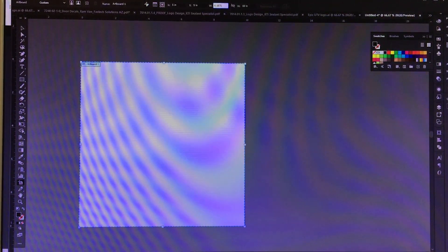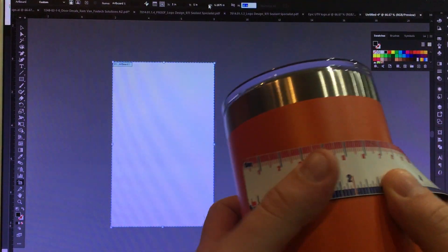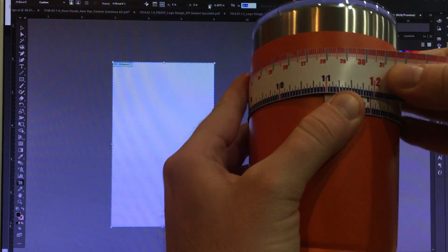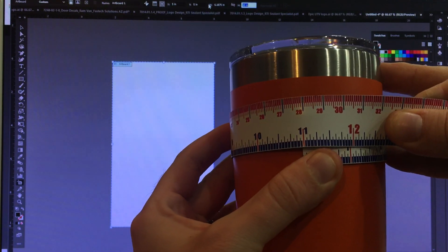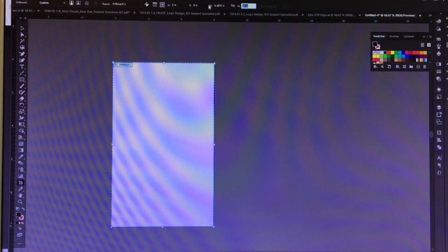Sorry, it's hard to film and type at the same time. Next we're going to get the circumference — wrap around up where the logo is going to be going — and we've got 11 inches, so that's what we're going to set our height to.